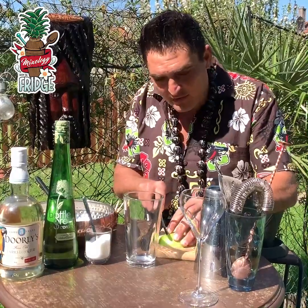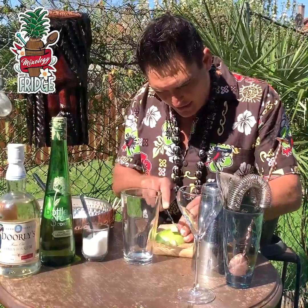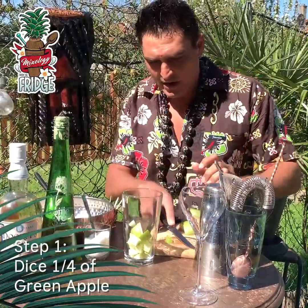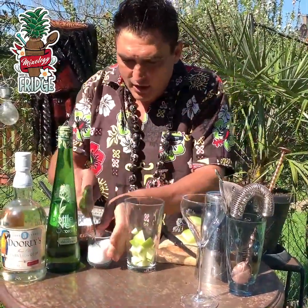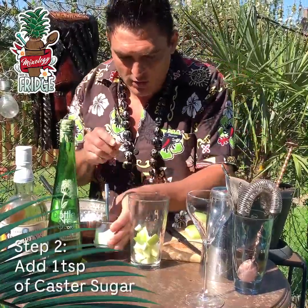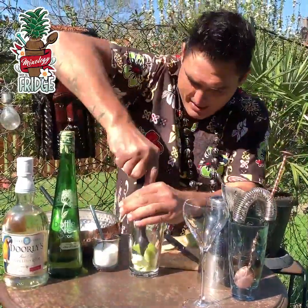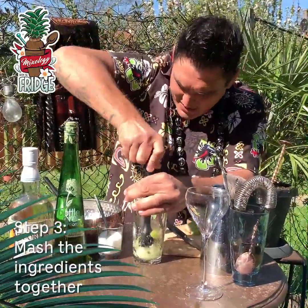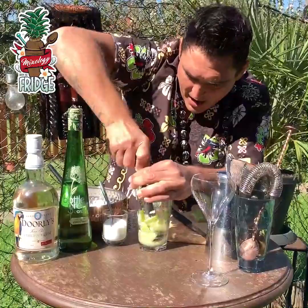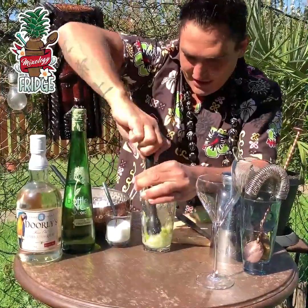Now what we need to do is very simple. You just dice nicely that one quarter of apple and put it inside of the Boston glass. Then one flat spoon of caster white sugar, and then you need to muddle this — kind of like crush it nicely, hit it, crush it so you can get the juice of the apple out and mix up the sugar inside.